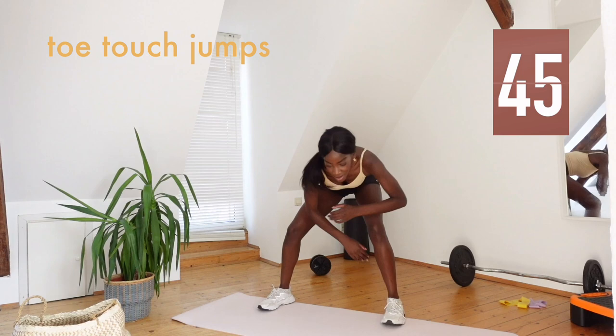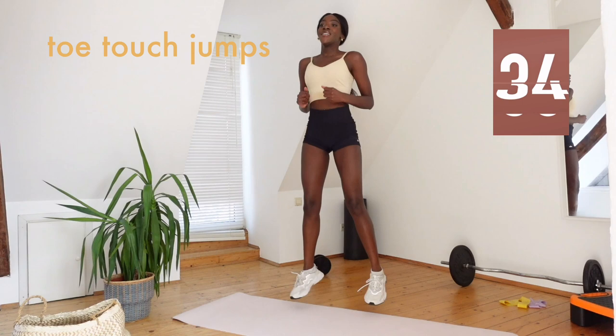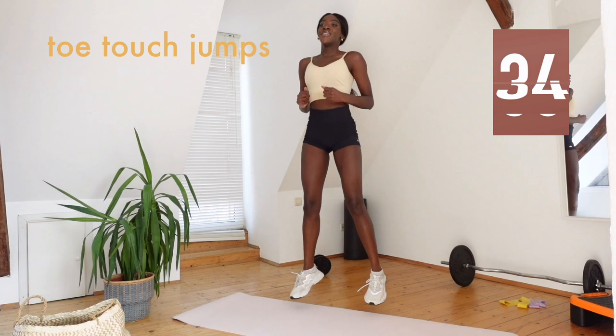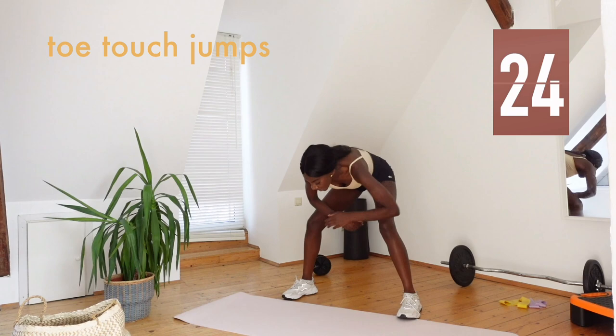Jump up and bring your feet in and out. Keep going. And again. Yes, up, out. Let's go. In, out.